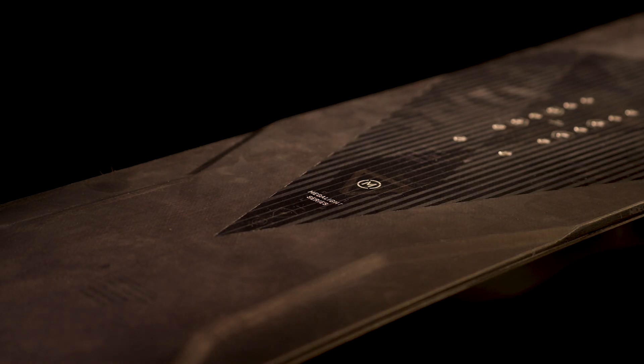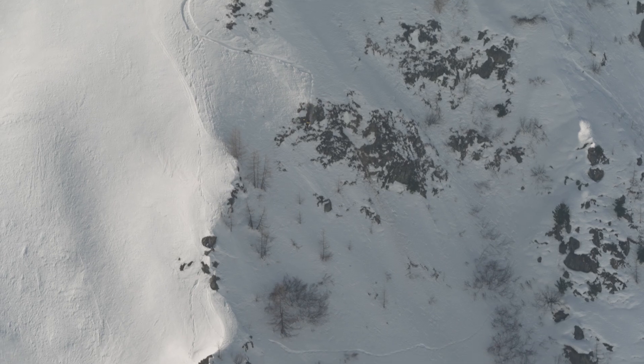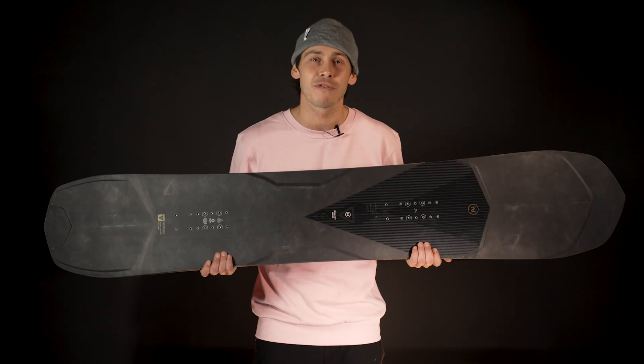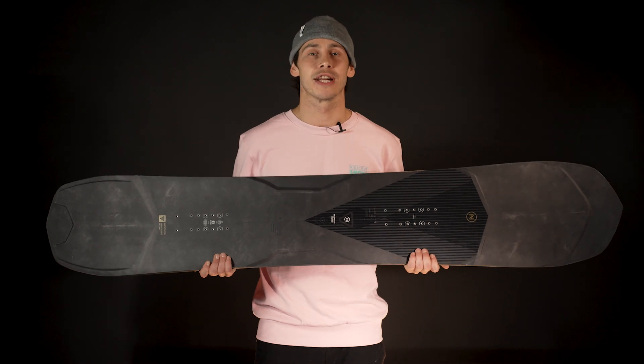Camber between the bindings and a mid-stiff flex makes it reactive on edge with tons of grip, but the freeride camrock profile adds early rise rocker in the nose for staying above the powder and smoothing out turn initiations.